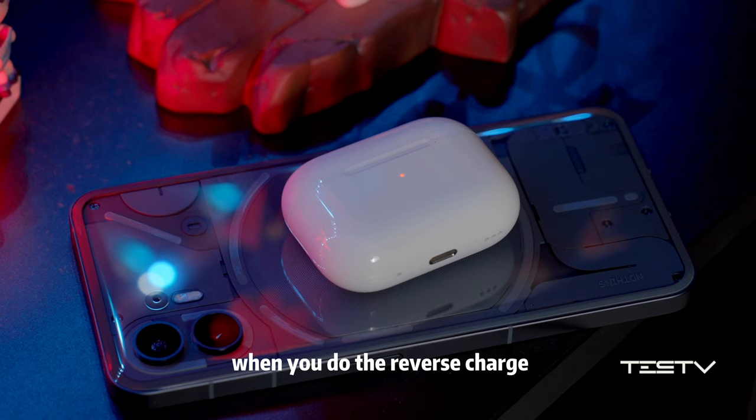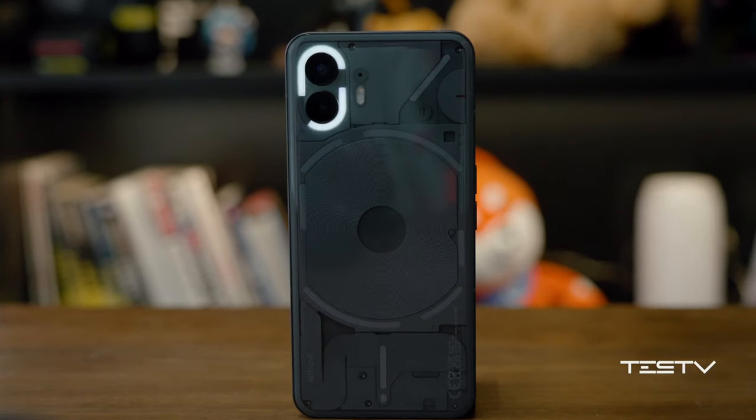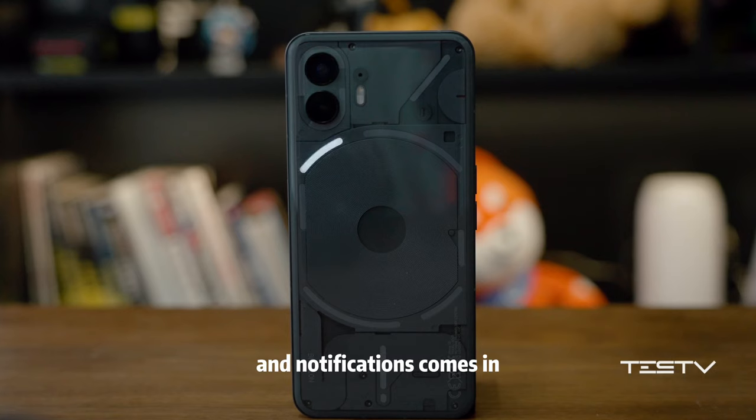The bottom bar shows you the charging process and adds visual feedback to the Google system. The circle bar will light up when you do reverse charging. And just like before, it blinks when ringtones and notifications come in, which is pretty flashy.